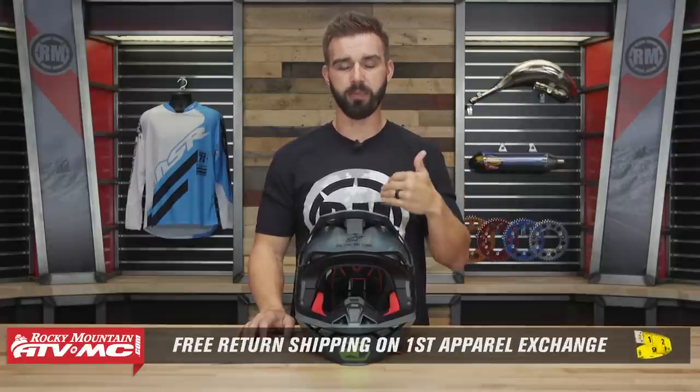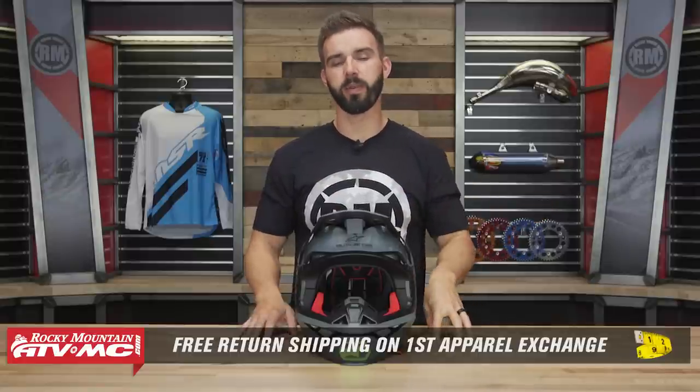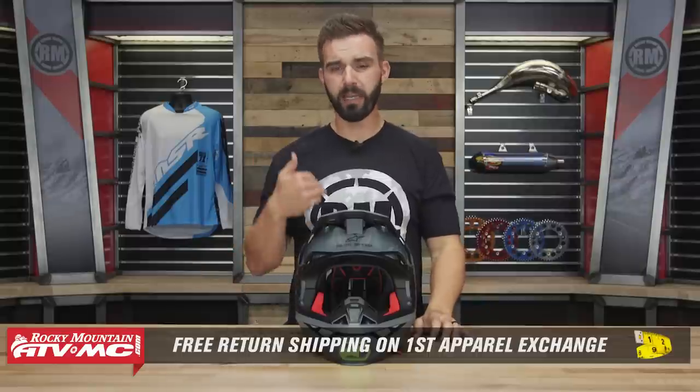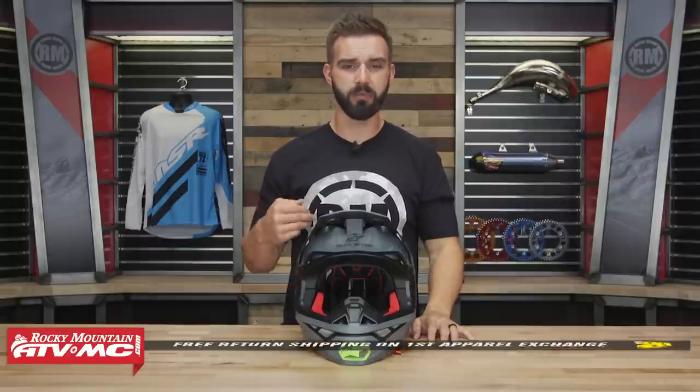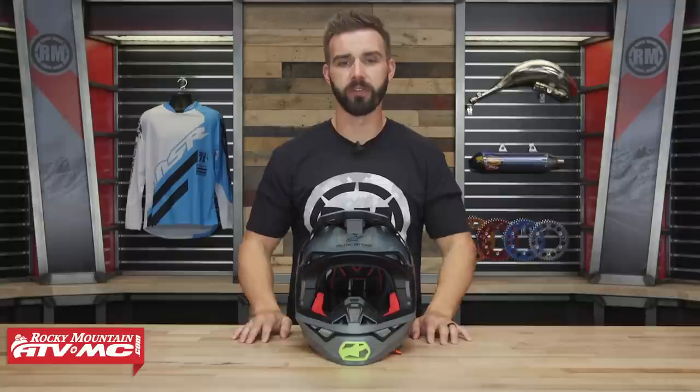Remember, this isn't a parallel item, which means if you get this helmet — or any helmet we sell at Rocky Mountain — and you're not happy with the sizing or fitment, send it back in brand new, unused condition. We give free shipping both ways on your first exchange.